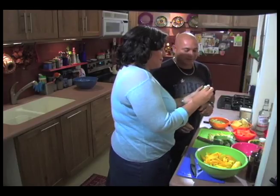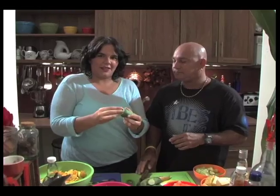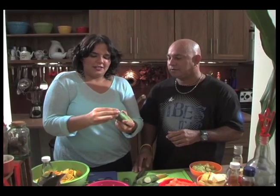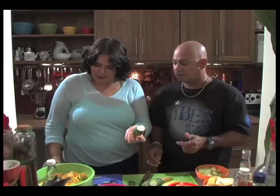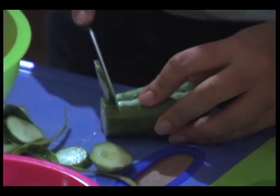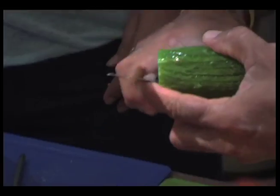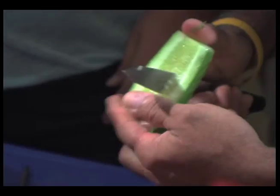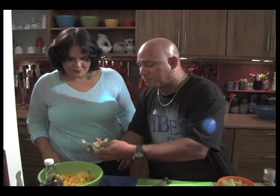Ronald just showed me this technique for getting the bitter flavor out of the cucumber skin. You cut off the end and then you rub it — that pulls the bitterness away. You see a little white ring of bitter flavor come up and you chop off the end again. You don't cut it up like you're going to do a salad — just down the center, chunked up enough that you could eat it in one bite.